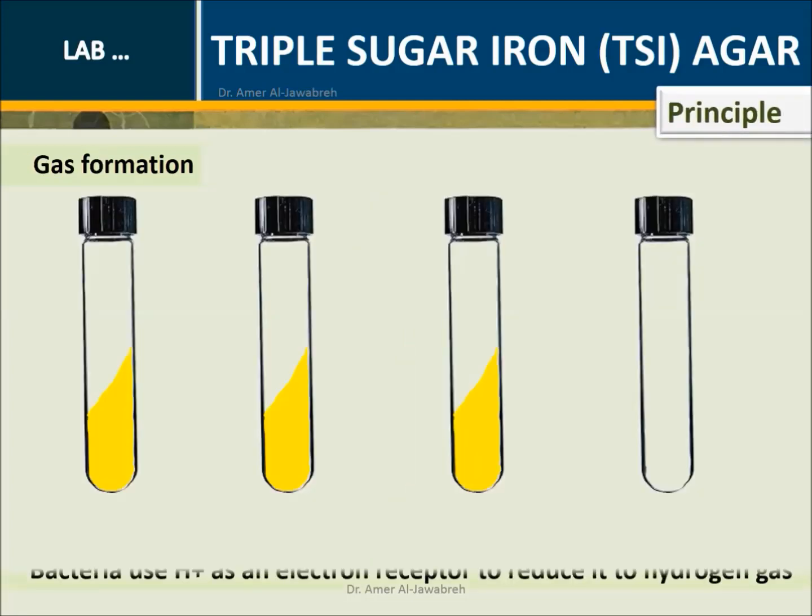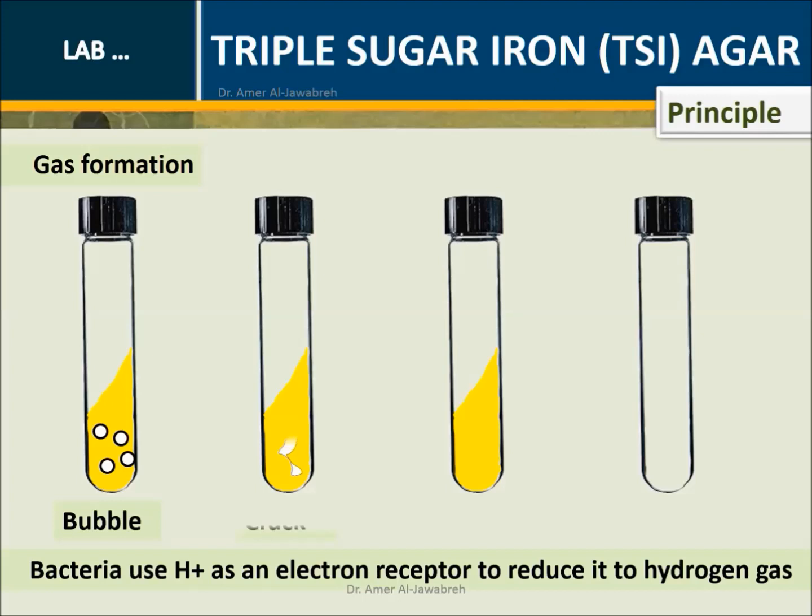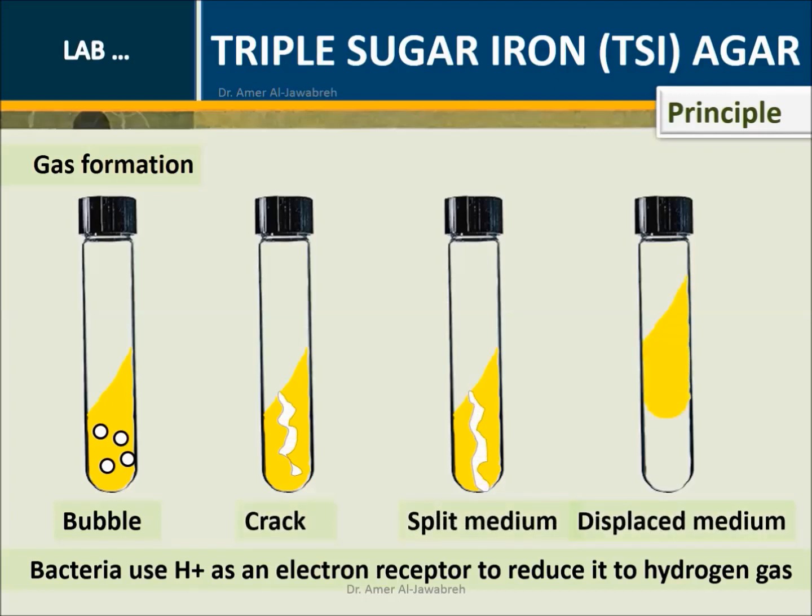Principle - Gas formation: Bacteria use hydrogen ions as an electron receptor to reduce them to hydrogen gas. Gas appears in the form of bubbles, cracks, split medium, and/or displaced medium.